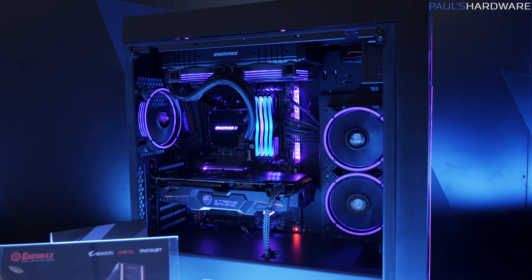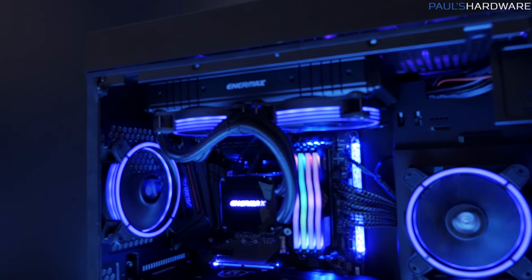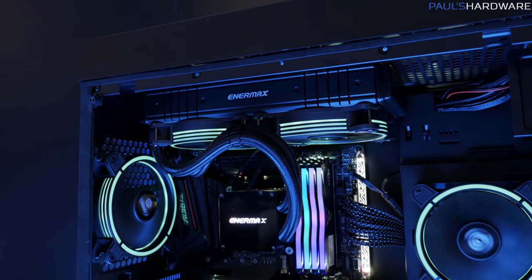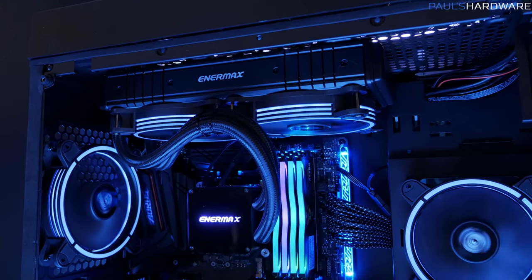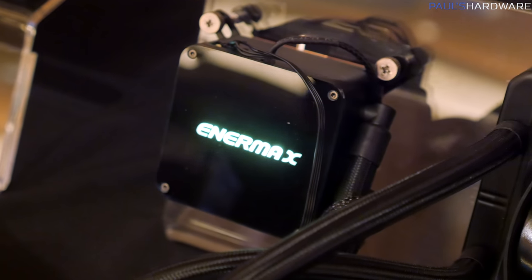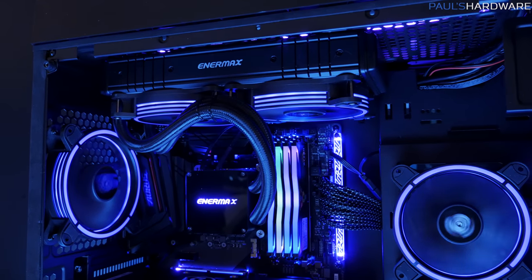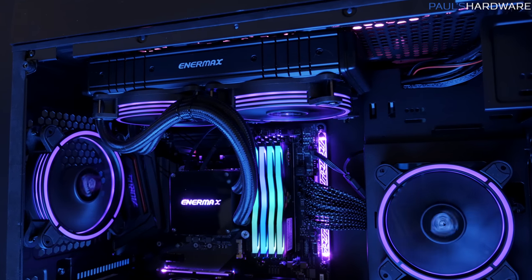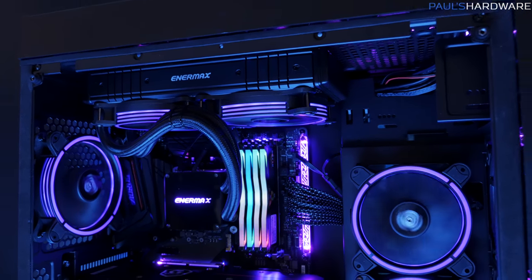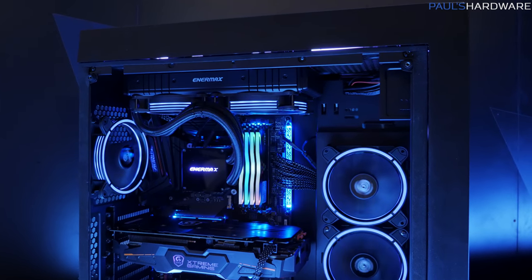Inside this case, and transitioning to another product, is the Liquitec 2. I have actually used the Liquitec 2 TR4 edition that's specifically made for Threadripper, and it's fast becoming one of my favorite all-in-one closed-loop coolers — just a nice clean design. They've added RGB to that as well, and these units are going to be available in 280mm, 240mm, and 360mm sizes. The smallest 240mm version is going to be $120, and the 280mm will be $130.